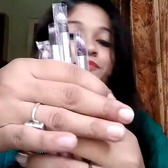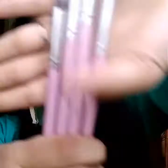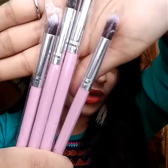So here I have 4 pieces of eyeshadow brushes, which are Gagzi makeup brushes — 4 eyeshadow brushes. They look something like this. It is silver and it is pink. I don't like cheap quality brushes, but this one is good.